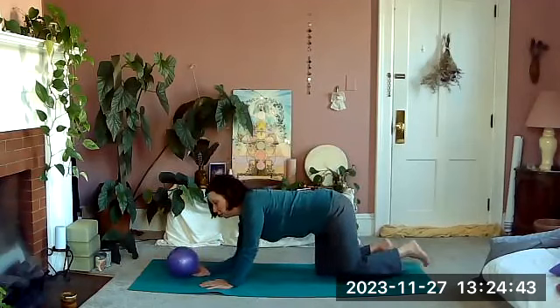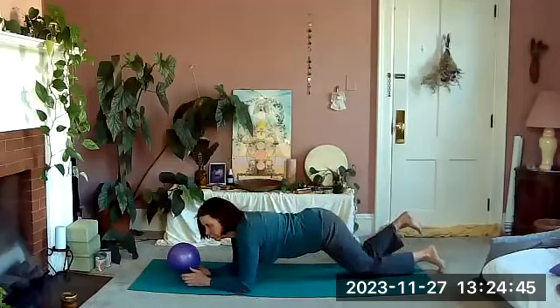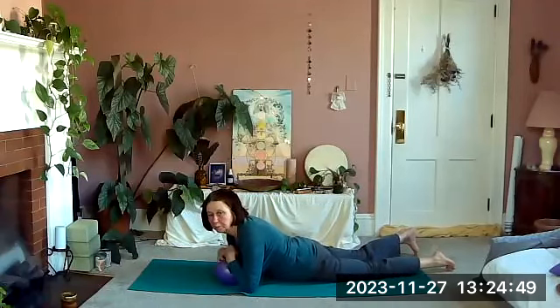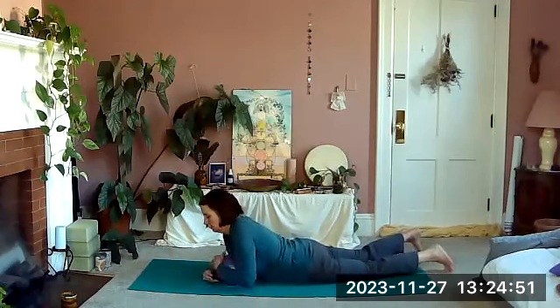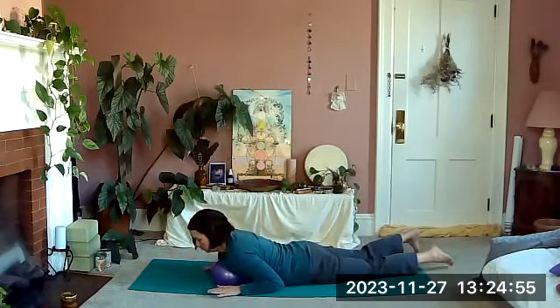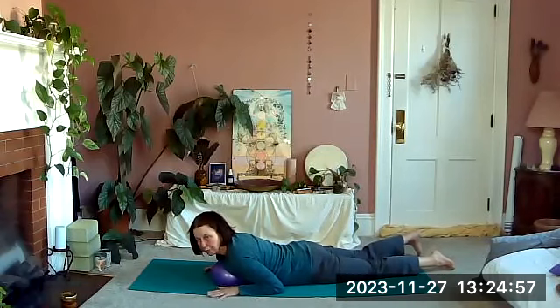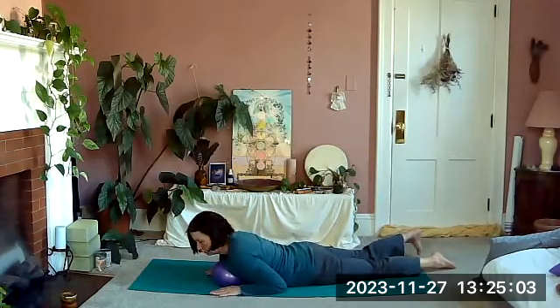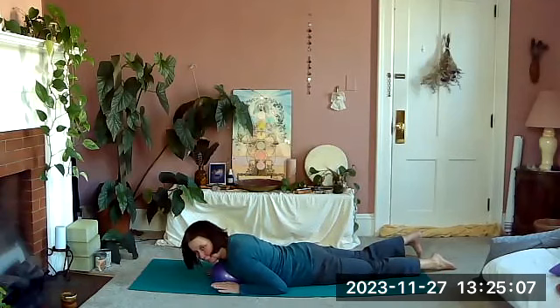Place the ball right under the sternum like a little pillow. Bring our elbows down toward our waist, hands underneath our shoulders, draw the shoulders down — elbows are close in. Let your chin rest on the ball so your neck gets a little stretch.